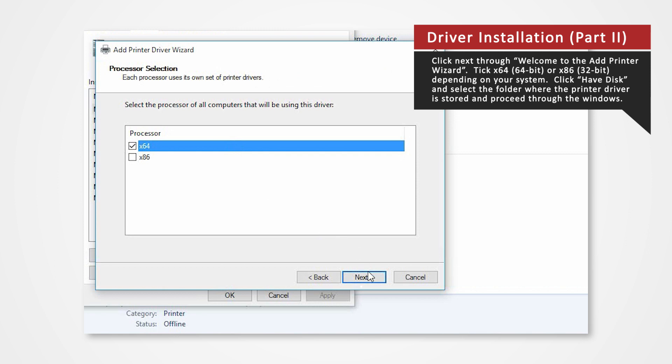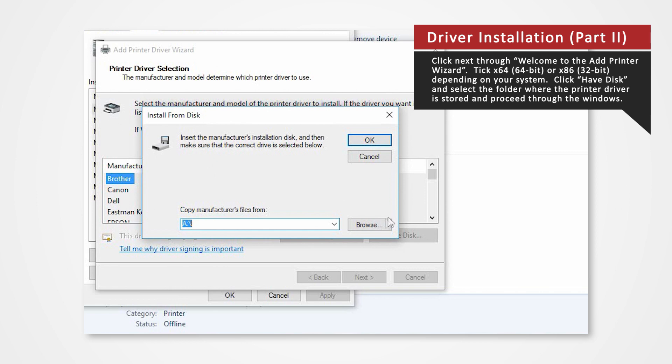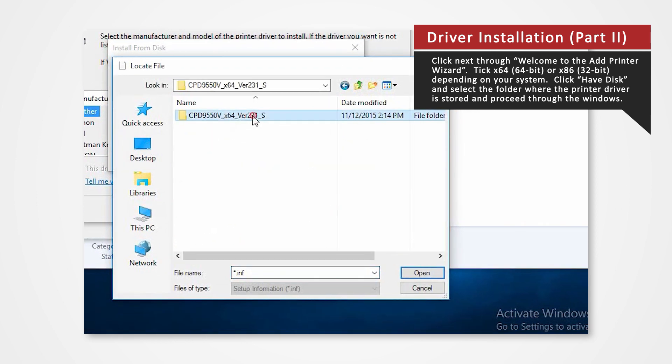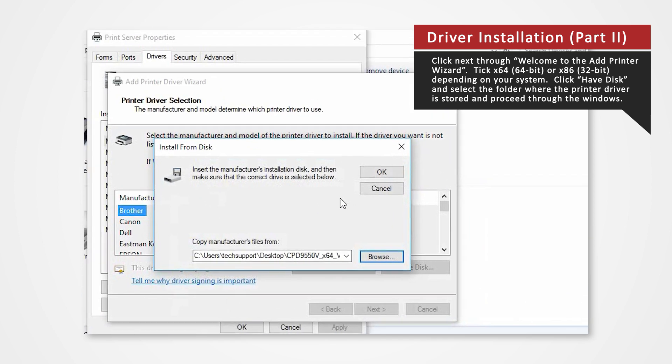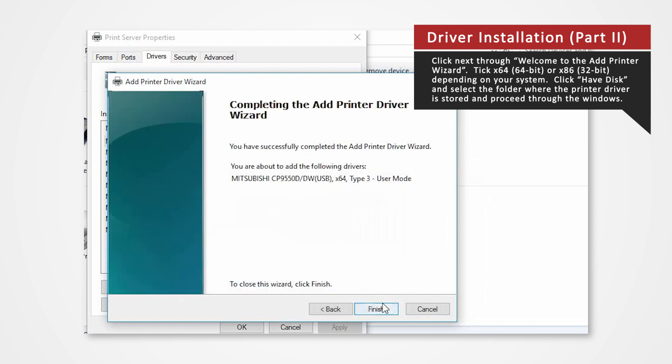Click Next. Click Have Disk to browse and select the folder where the printer driver is stored. The folder should be located on the desktop. Open the designated printer file. Click OK. Click Next. Click Finish.